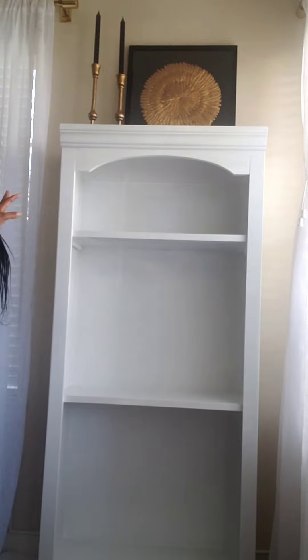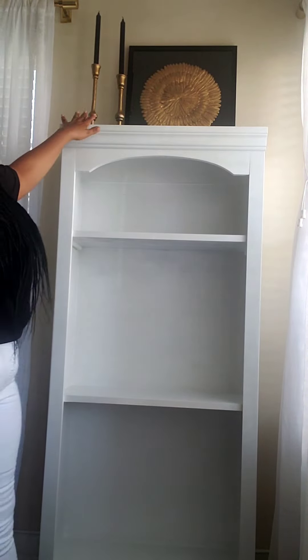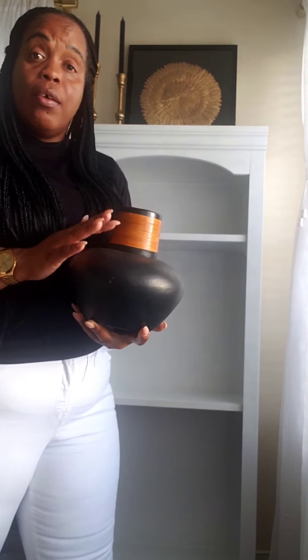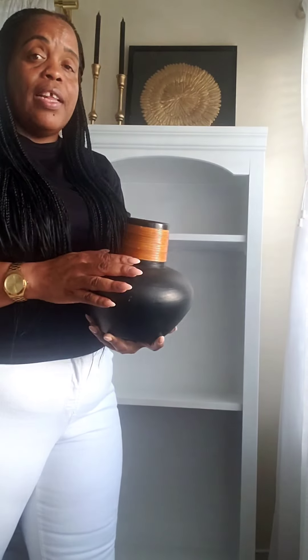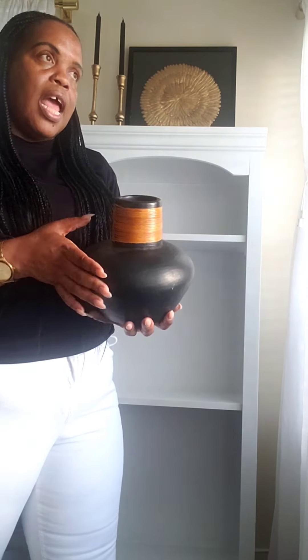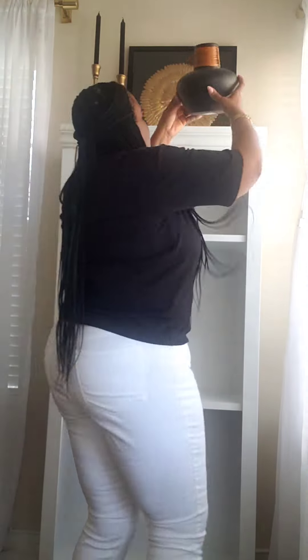There we have it and I absolutely love the way it looks so far. Now to create a little bit of balance — we already have height here — so we're gonna create some balance with this vase. Sometimes when I go looking around in stores I don't necessarily go with the intention to buy, but I find something reasonable that's within my budget and looks good. I went into Marshall's and found this for only $7.99. I thought it was a great quality piece so I decided to grab it. I'll place it right here to create balance.